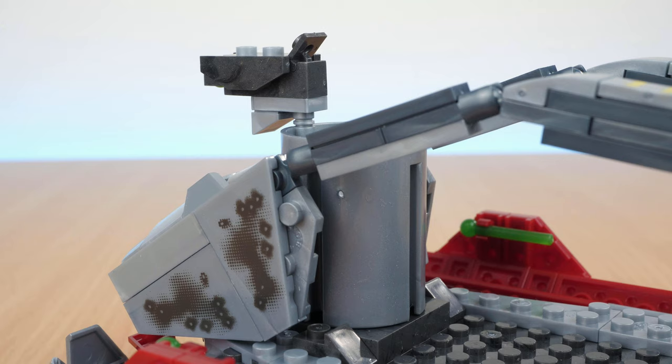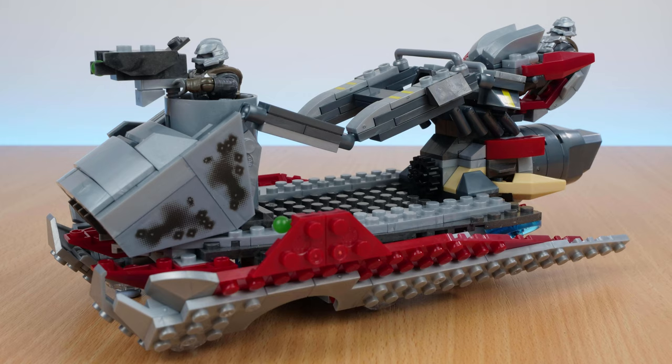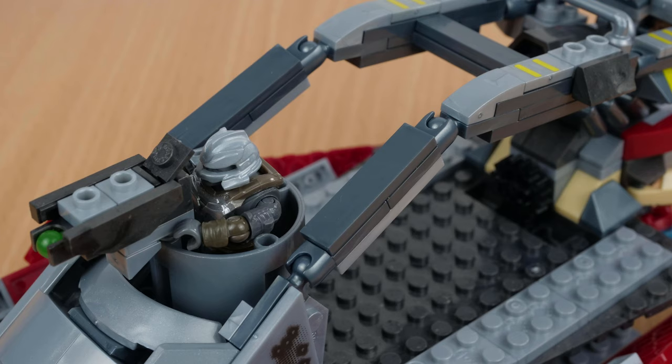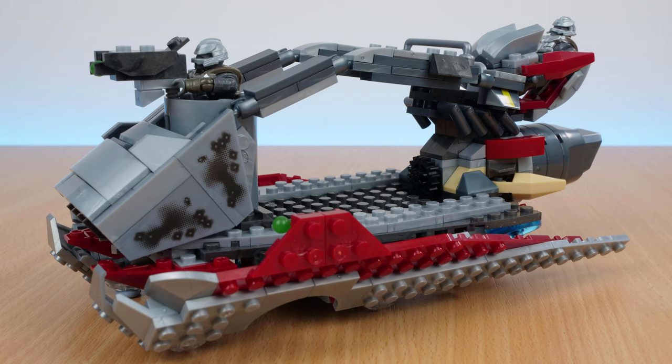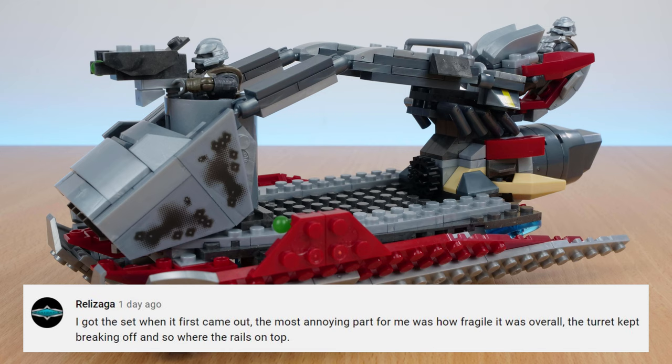One thing I'm not so keen on, that other people have mentioned, is how plain the back of the cylinder is. With so much blockwork at the front, it just makes this part look unfinished. As of making this video, we haven't actually seen the skiff in Infinite yet, so this could be what it looks like. The frame of the vehicle has a curved shape, which looks very unique, but it's achieved through ball joints, and while they are fairly strong, it still leaves it open to bending if you put too much force on it. I am impressed with how sturdy the base of the model is, but the joints mean I wouldn't imagine this set standing up to rough play from younger kids — and there are loads of areas that could move or break while animators are trying to use it.